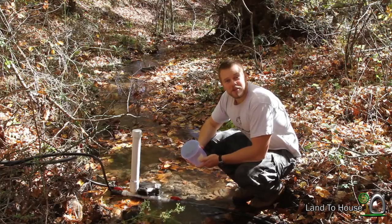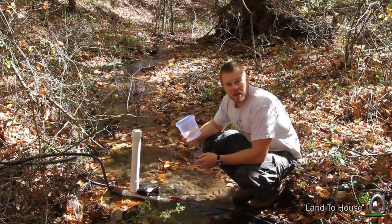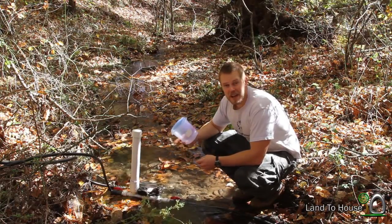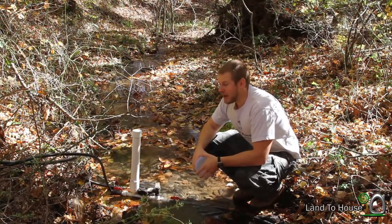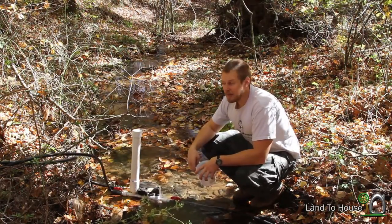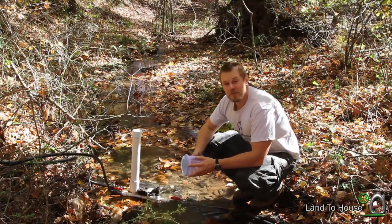Very interesting results — I was not expecting that. It took one minute for both the garden hose and the half inch pipe to fill up to this line. The half inch pipe is of course smaller than the drive pipe, and the garden hose is essentially the same size. Very interesting.